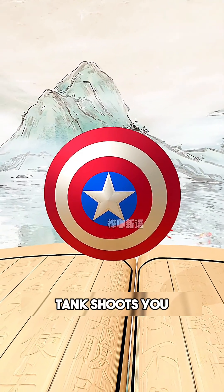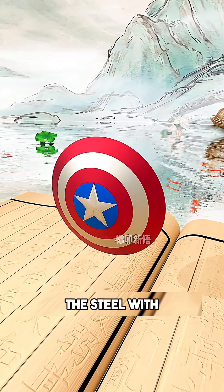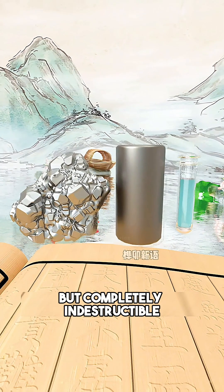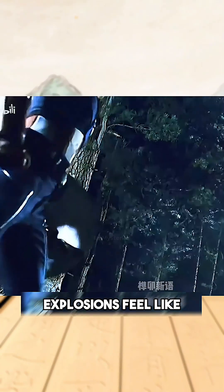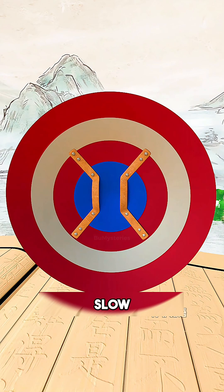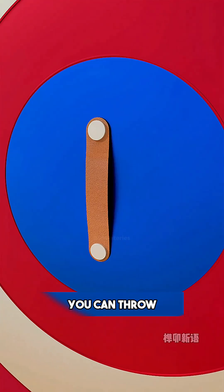But steel is too heavy, and if a tank shoots you, you're dead. So you replace the steel with the rarest metal on earth — vibranium. This metal is lighter than steel but completely indestructible. Here is the magic: it does not just block attacks, it absorbs kinetic energy. Bullets fall flat, explosions feel like a breeze, and it can even withstand a blow from a god's hammer.